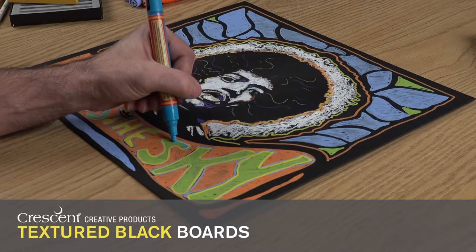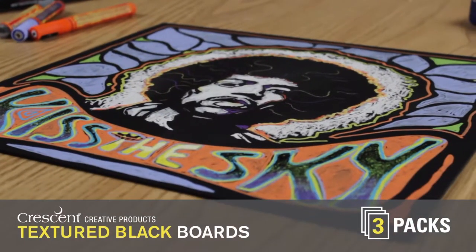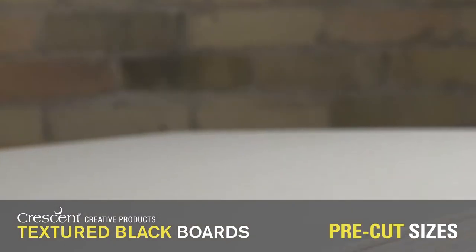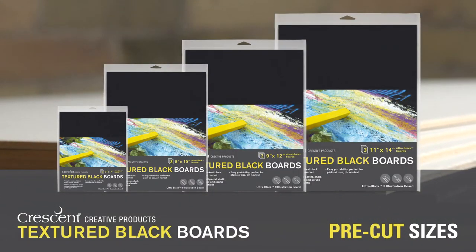If you're looking for a rich black surface to work with, give Crescent's Ultra Black Boards a try. The three packs come in the pre-cut sizes I like to work with. Choose from a selection of your favorite pre-cut sizes: 5x7, 8x10, 9x12, and 11x14.